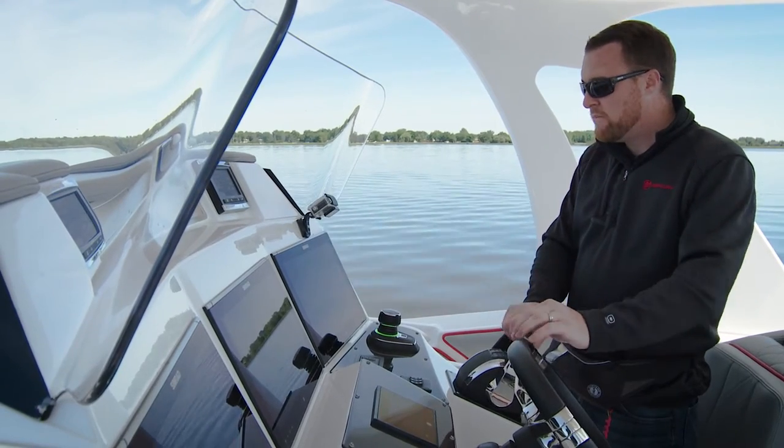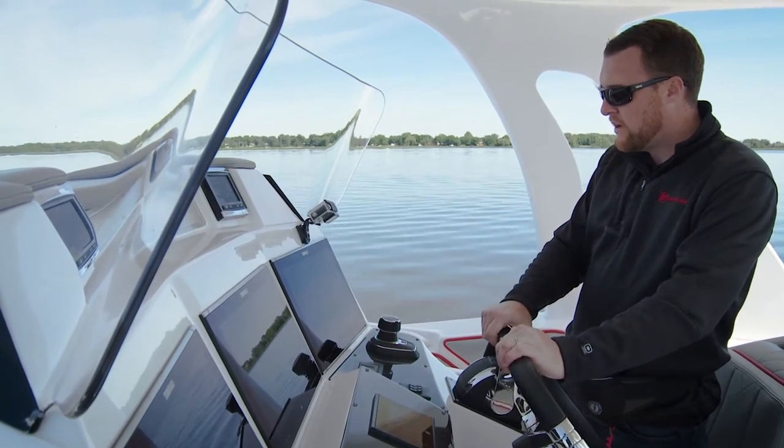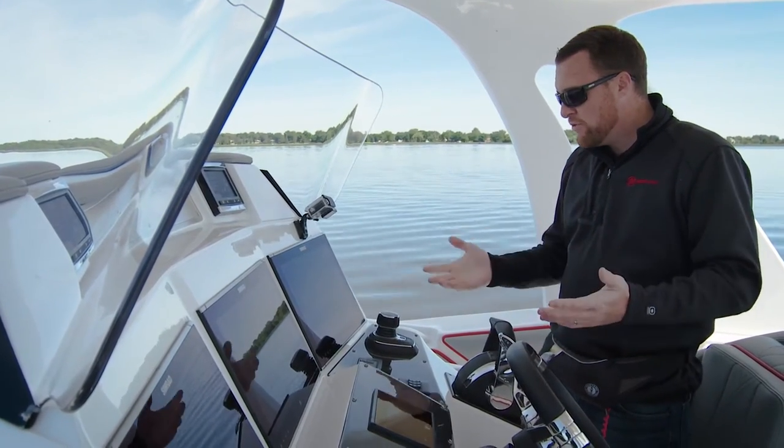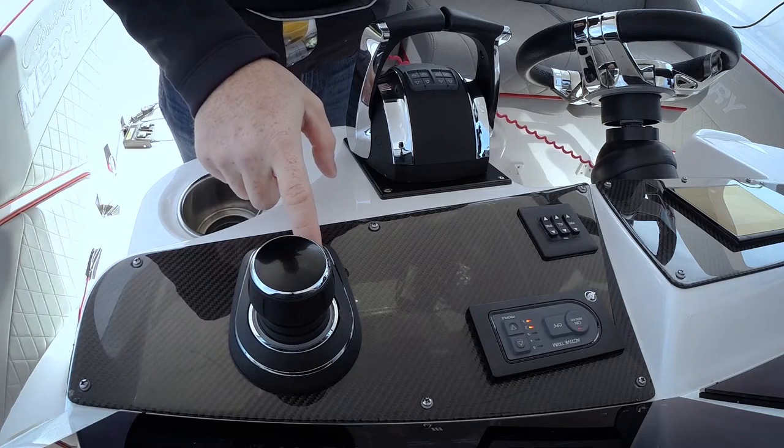I'm going to go ahead and shift the boat into gear and get the boat moving through the water. And as we move here, I'm going to go ahead and press the auto heading button.